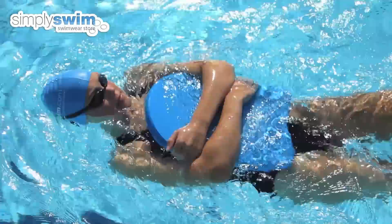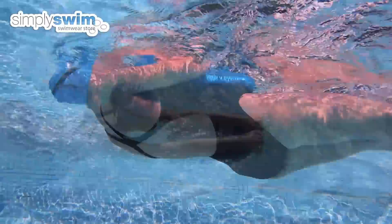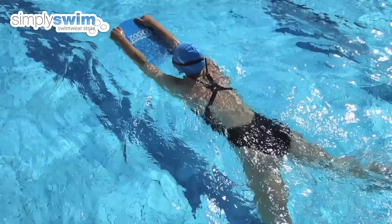By hugging the board to your body you are adding buoyancy and support in the water. Here you can relax your body and allow a natural backstroke leg kick to be worked. You can try your kickboard with front crawl, backstroke, and breaststroke to help develop your kicking technique. Avoid using it when working on your butterfly technique as you can cause back injury.